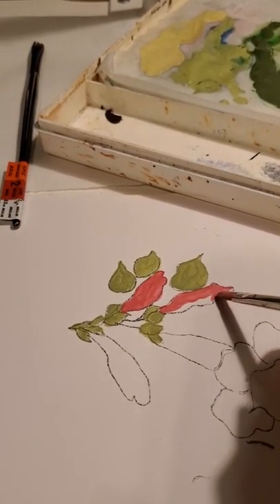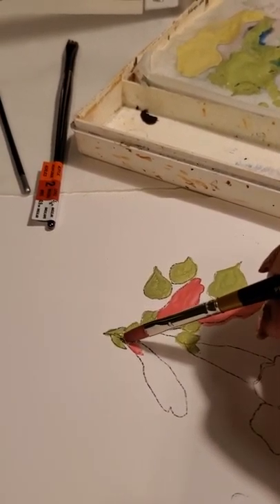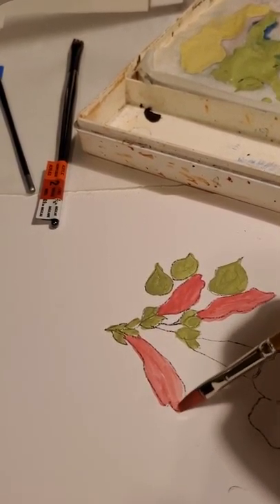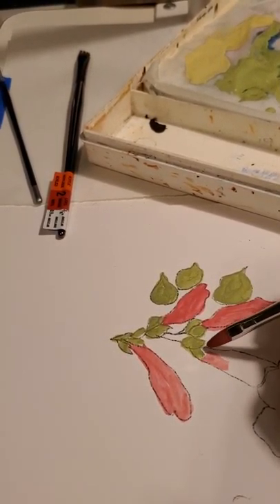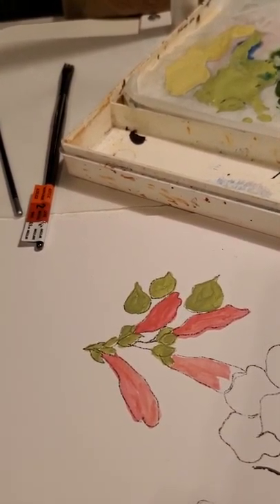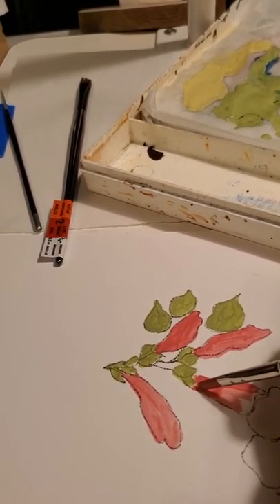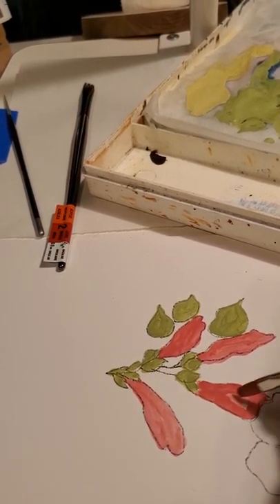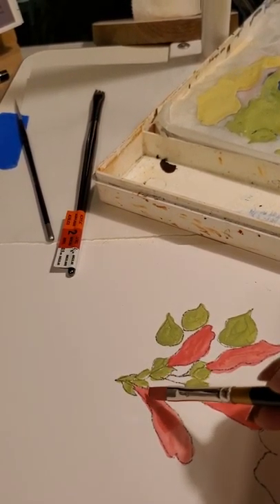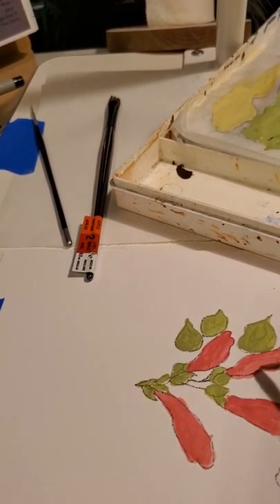We want to get all this colored in with a base coat so we have something to build on. We'll go through and do all of our pink flowers in this color. The big flowers on our main painting — there are two or three but we're only going to do one for time's sake. They're all done the same way so you just continue on with the other flowers in the picture. And if it kind of fades out a little bit, go back with another coat.